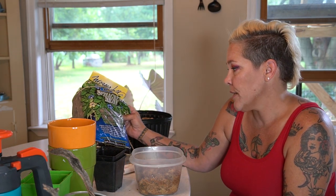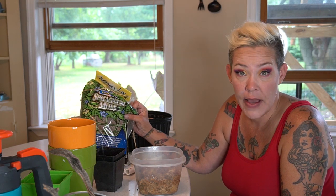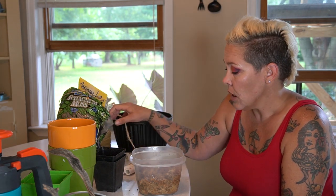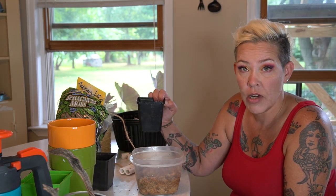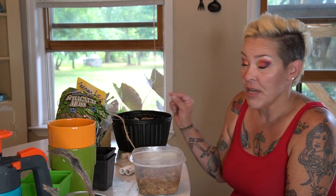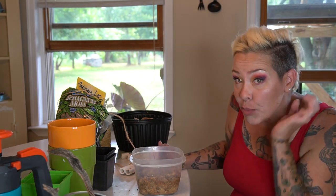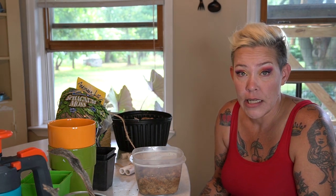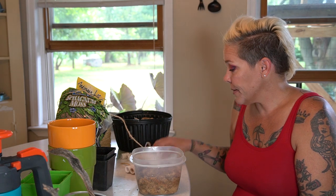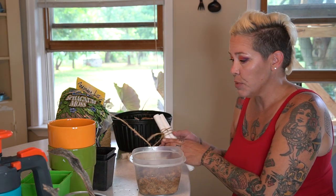You just want to make sure that you get long fiber sphagnum that is just that — nothing added to it. I'm not buying anything for this, just trying to make something from stuff I have left over, which is why I have two different sizes of PVC.